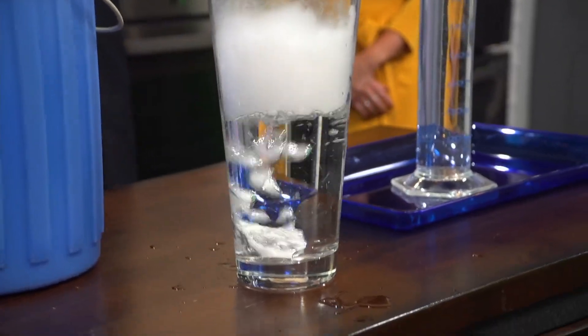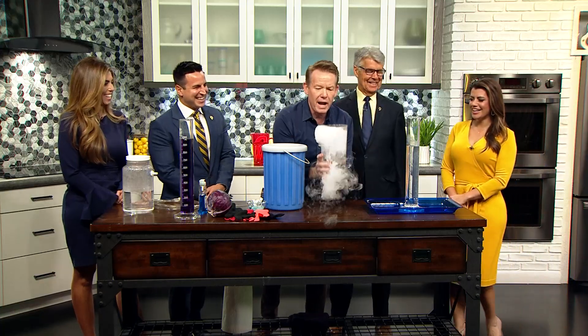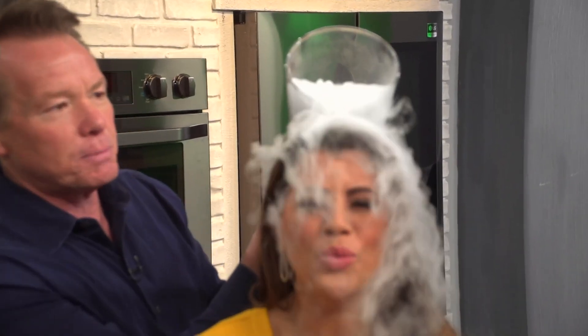Get over here, Erica. That splashed up, Steve — it's fine. So now watch, there's your bubbling. I'm going to go behind you. Don't move, Erica. Oh, look at this — isn't that the best? That's spooky. Slightly toxic, but spooky.